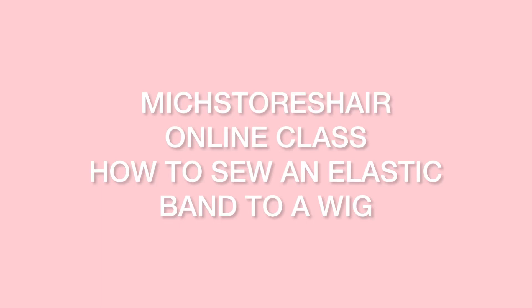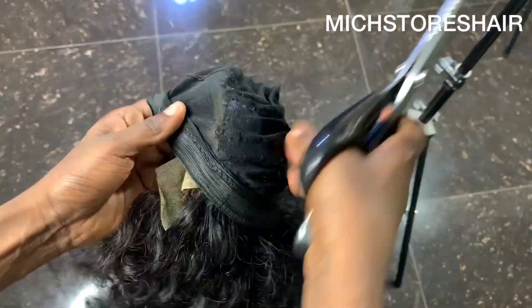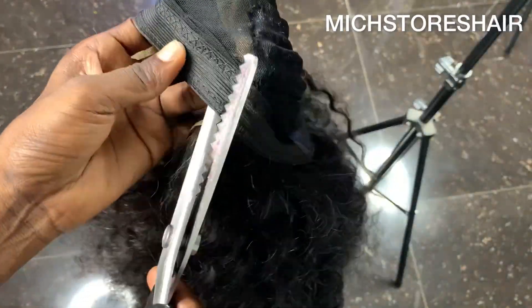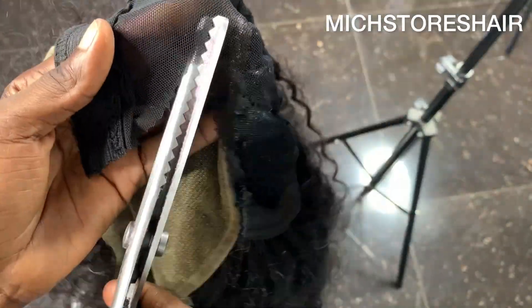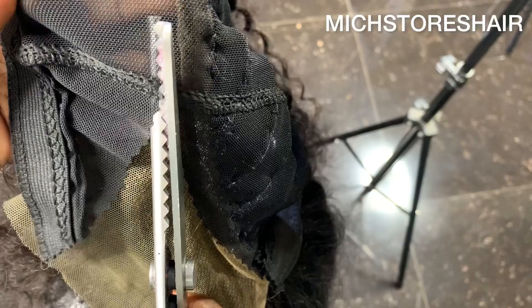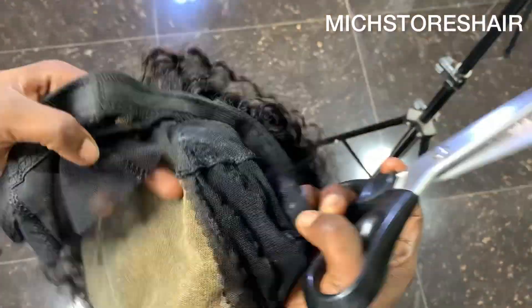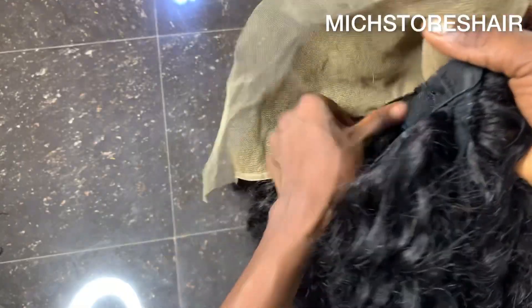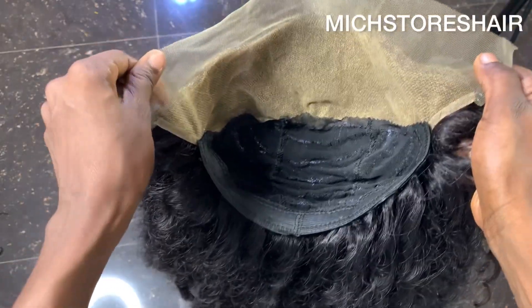Hello, welcome to Mage Online Class. In today's video we're going to be cutting out the unwanted piece of our wig cap, and we're also going to be fixing elastic bands on the head and clips. Watch the video and hope you enjoy today's class. So that is how to cut the excess cap — dome cap — and this is what it looks like.